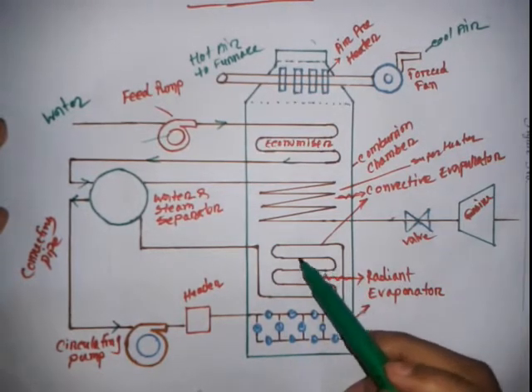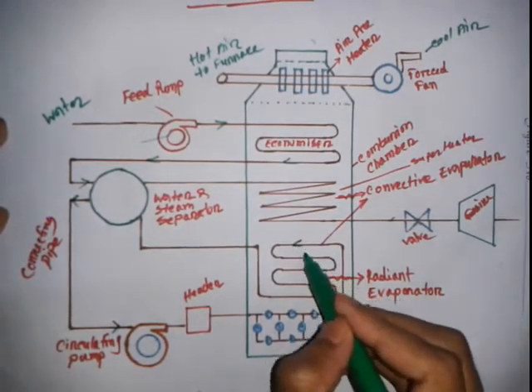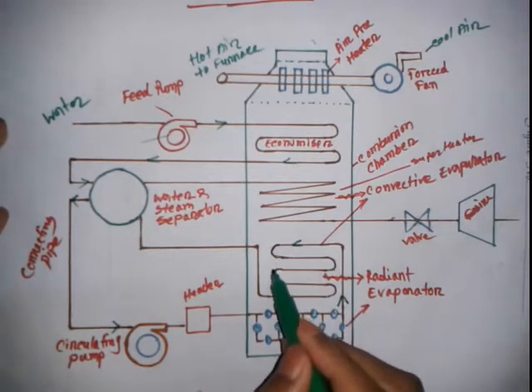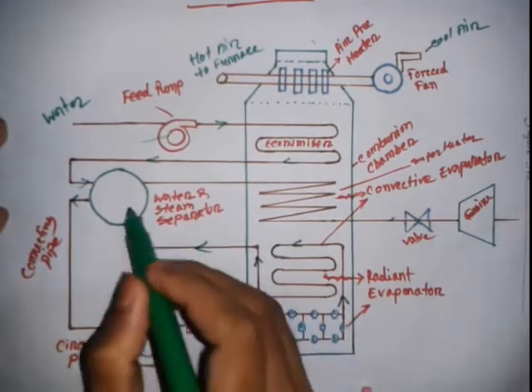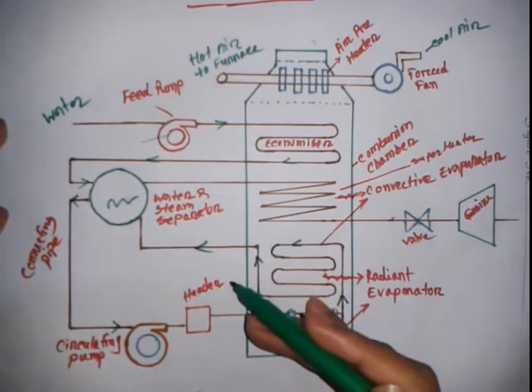The water in the convective evaporator also gets heated, and steam is produced. This steam and remaining water are returned to the steam separator drum, where the steam is separated from the water.